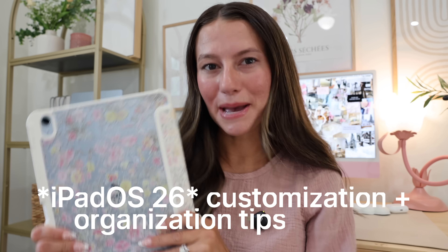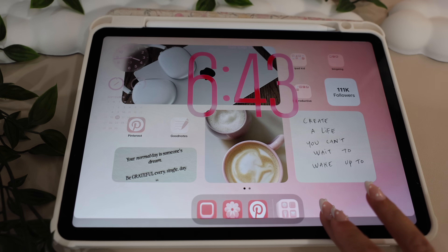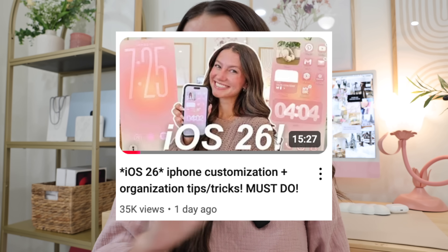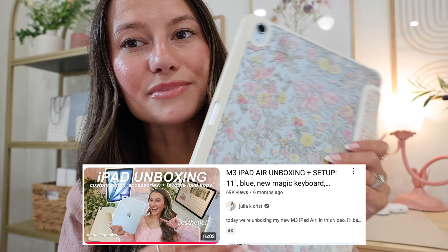Hey everybody and welcome! Welcome to my iPadOS 26 customization tips, tricks, new features — everything you really need to know about the new update. Apple just dropped a ton of new features with their new software update yesterday. Yesterday I covered iOS, which is the iPhone software — if you want to go watch that tutorial video, it'd be very helpful. Today we're here to talk about the iPad. I have the M3 iPad Air in a beautiful sky blue color. I'll link the iPad and my case down below.